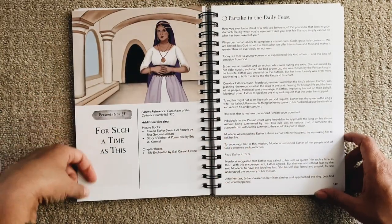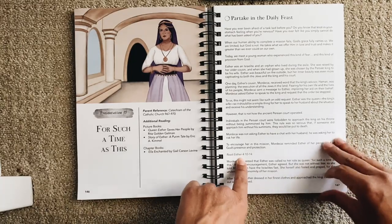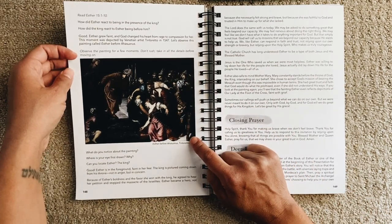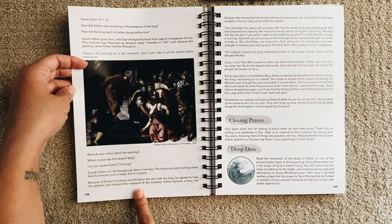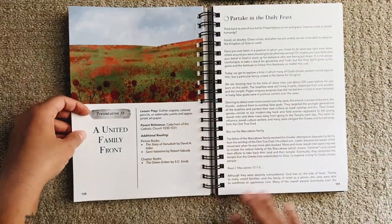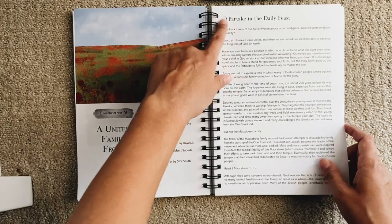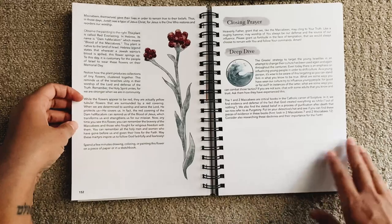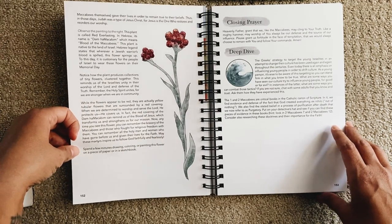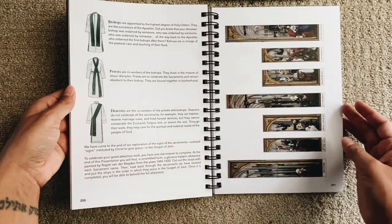Presentation 35 — 'For Such a Time as This' — includes a catechism reference, additional reading, the daily feast, scripture reading from Esther chapter 4, and art study: observe the painting for a few minutes, take in all the details, then answer questions and do narration. Presentation 36 has lesson prep to gather crayons, colored pencils, or watercolor paints and art paper. After the daily feast and scripture reading, you observe a painting and then spend a few minutes drawing, coloring, or painting a flower — then a closing prayer and deep dive. It's just so beautiful.